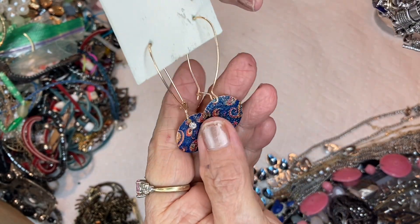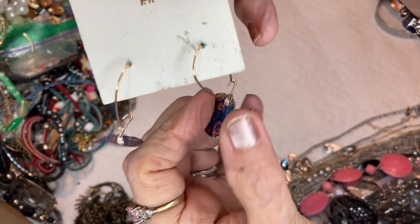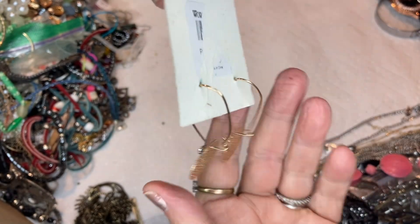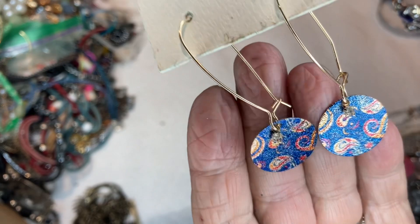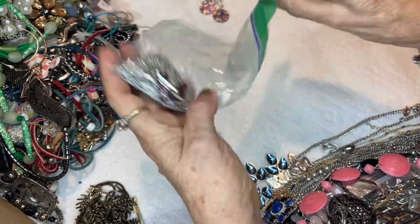This is from World Market, I think. This has little tiny rhinestones dangling in front of this design — it's a metallic disc, gold tone. I don't know if they've painted it on or if it's a decal. These are cool ear wires, gold tone. Put it in the pile.